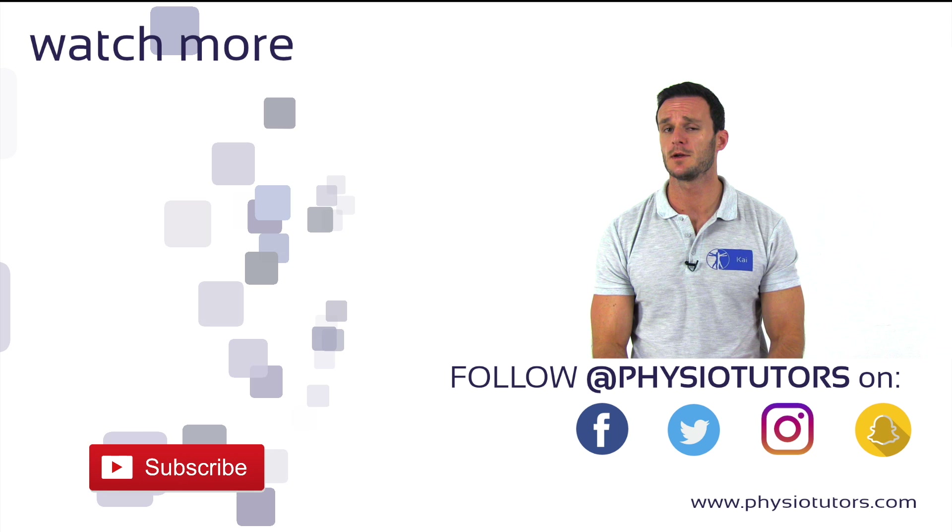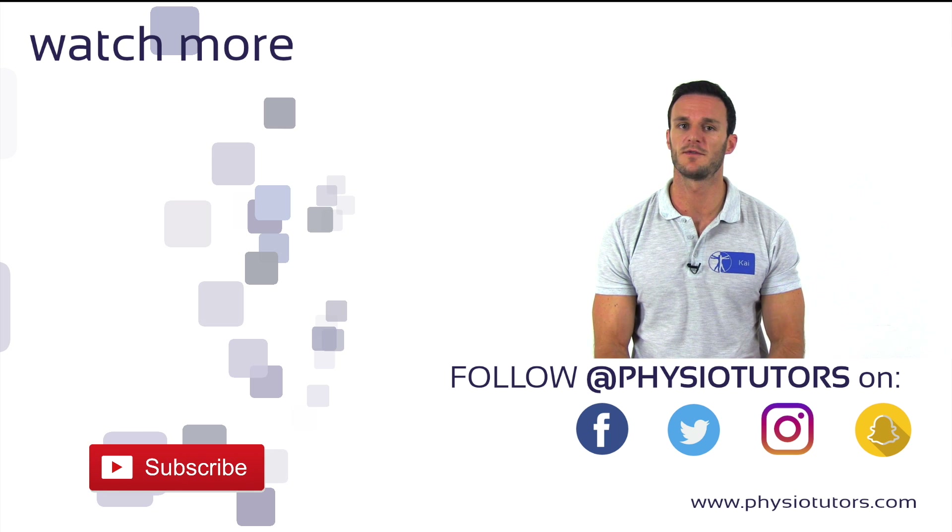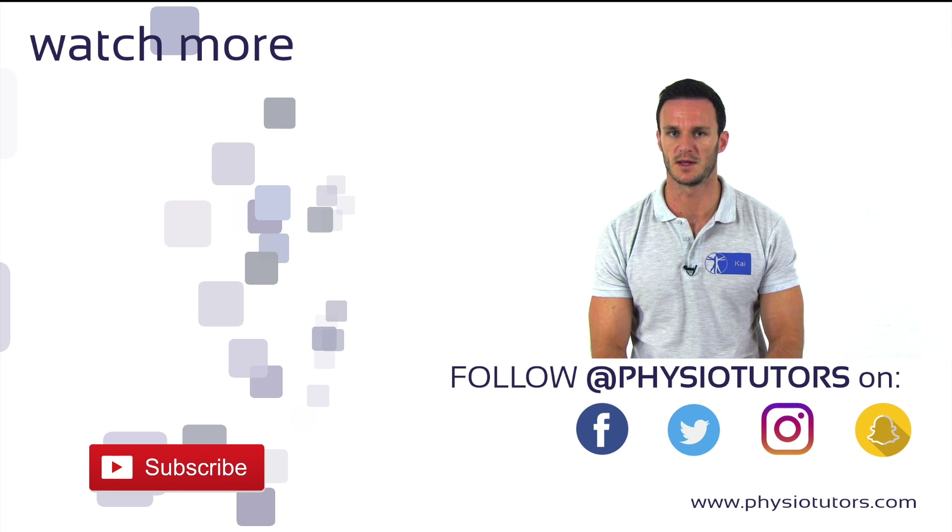Due to its very provocative nature, the Eichhoff's test can cause a lot of false positives, which is why we recommend to rather perform the original version of the Finkelstein test, which you can watch by clicking on the video right next to me.